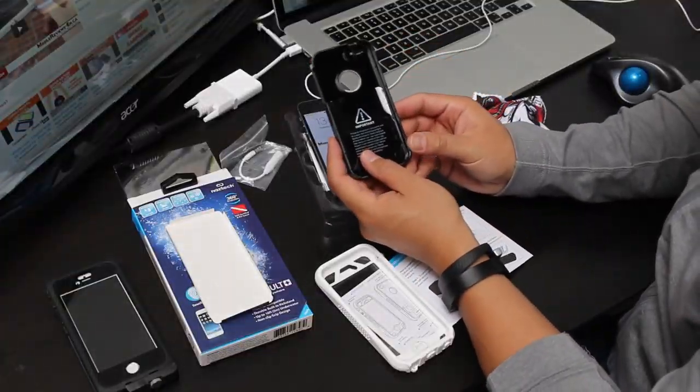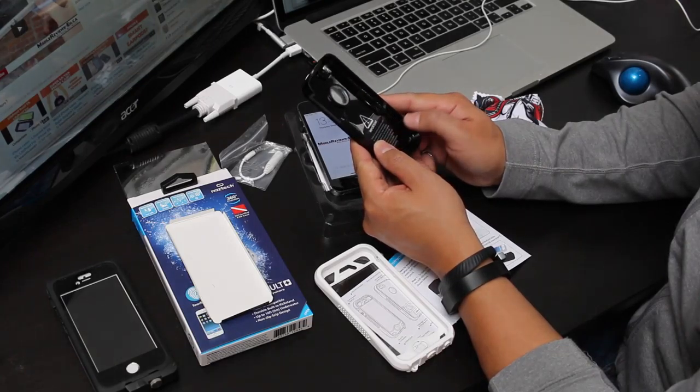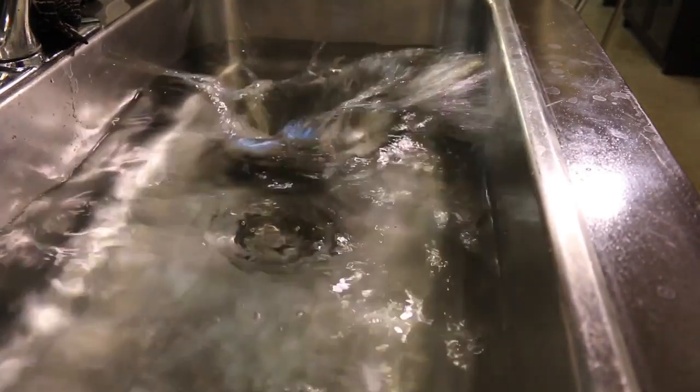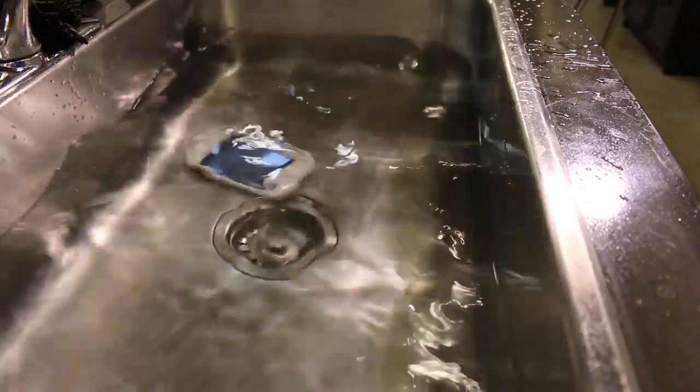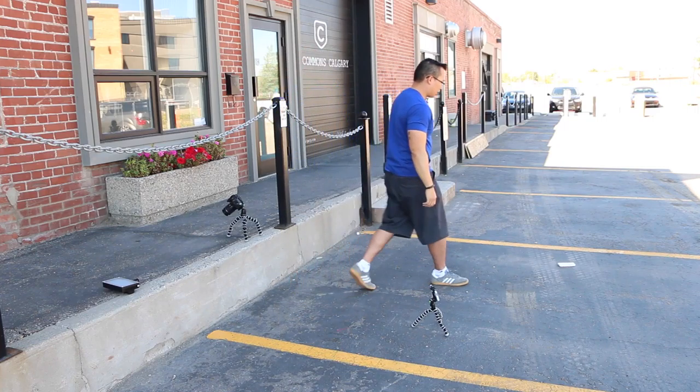We filmed the entire unboxing and were pleasantly surprised by the sticker inside the case that told you to do the water test — so we actually went and did it. We put it in the kitchen sink and tried to drown our iPhone inside of it. We also did a drop test, even though the NASTEC Volt isn't really rated to a specific mil-spec.